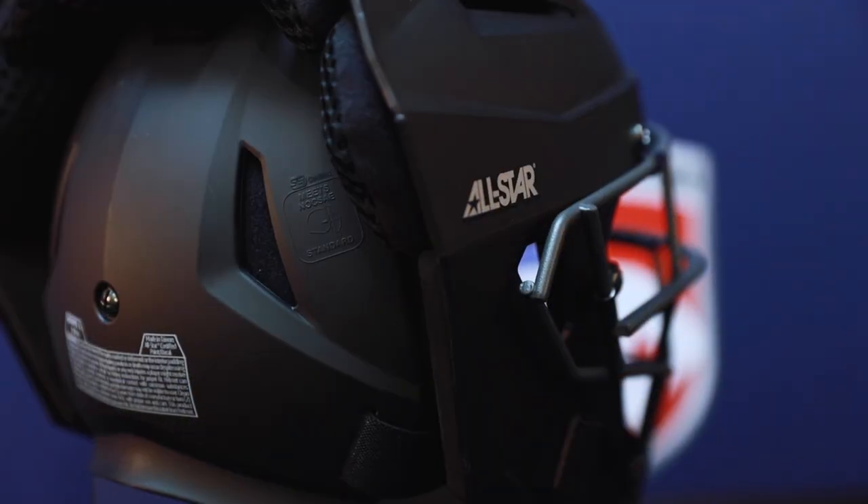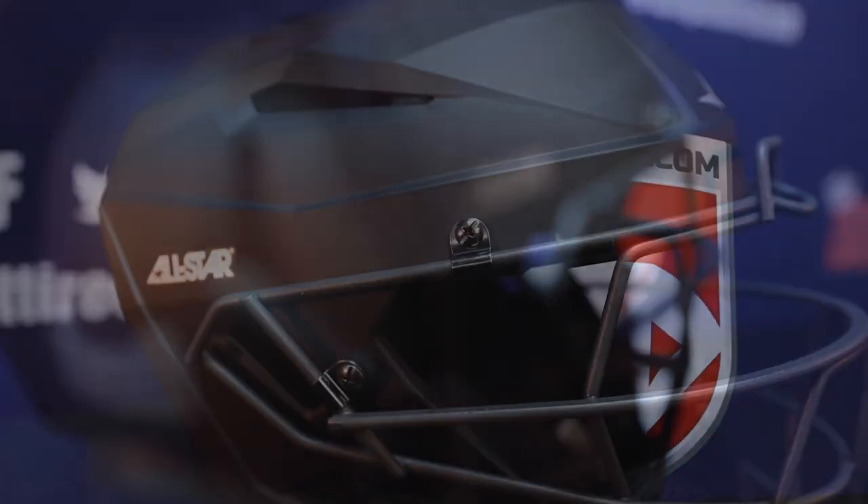Protection factors that have carried over from traditional All-Star umpire helmets is the eye bar frame, but you can see they brought the frame back further on the side of your head to protect you from backswing from the batter or any side impacts from a foul ball.